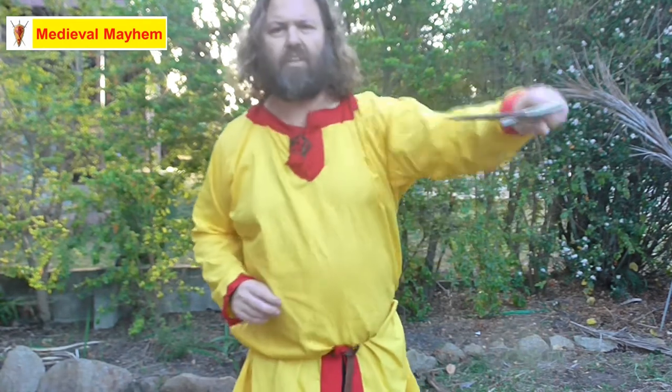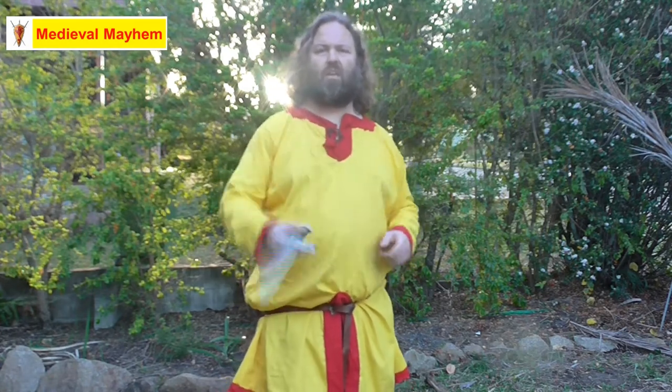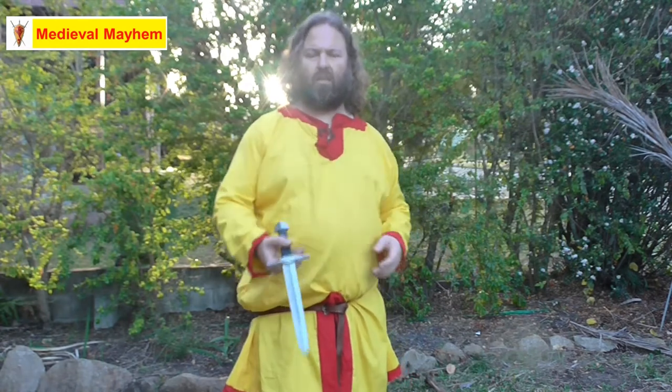I'm going to grab it and then go in for a strike. You need a little bit of momentum with this, so it does take a little bit of time to learn — you might want to practice this outside. All we're doing is rotating the dagger around, using that finger as our point of balance.